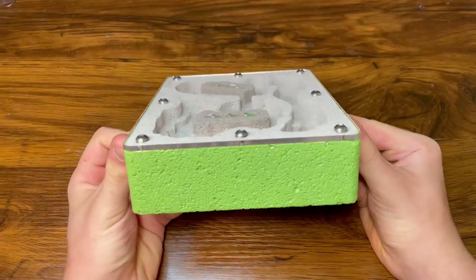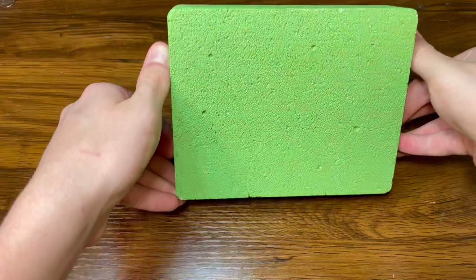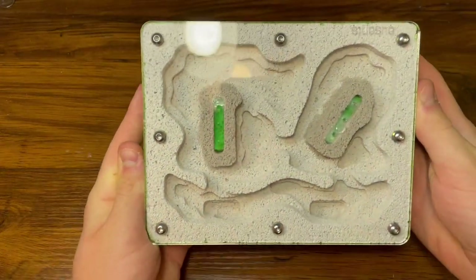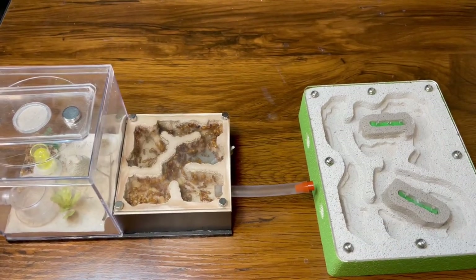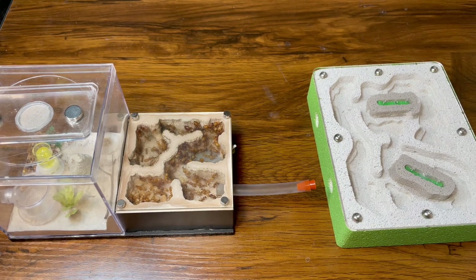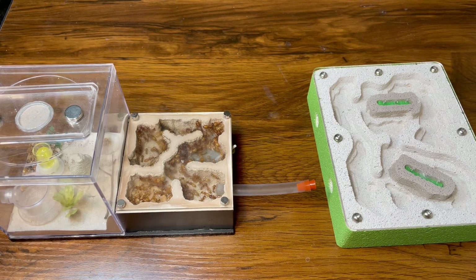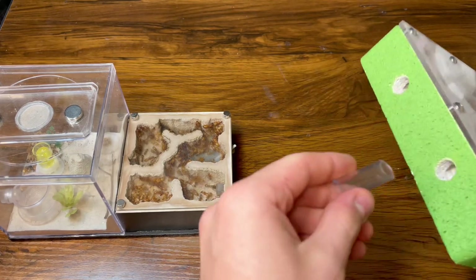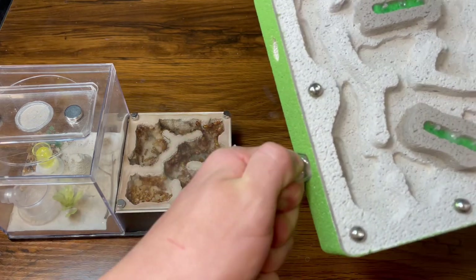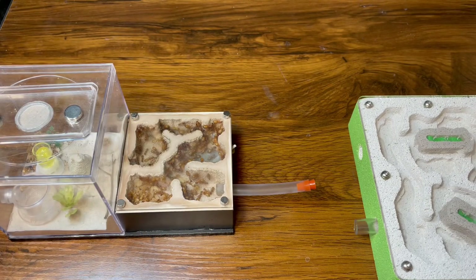Right off the bat you can notice a lot of differences between the old and new style of Waitong nest. Besides the different levels of chamber depths, you can also see that it has a lot more of a sleek design, which I personally like a lot better. Now the size 3 Waitong nest has two chambers for watering and it also has two nest entrances. The reason there are two watering chambers for the larger styles of nests is because you need to switch off between each watering chamber every time you water the nest, so that it prevents mold growth and keeps a more stable humidity level throughout the nest.